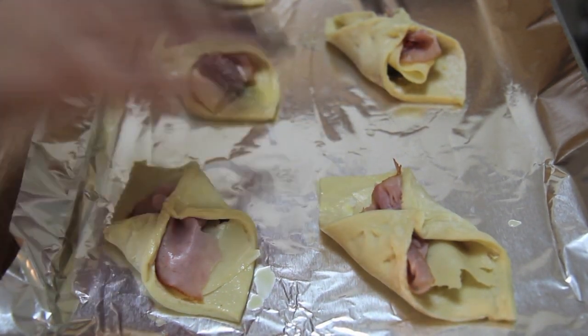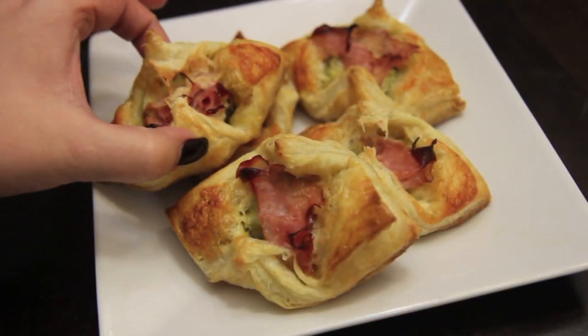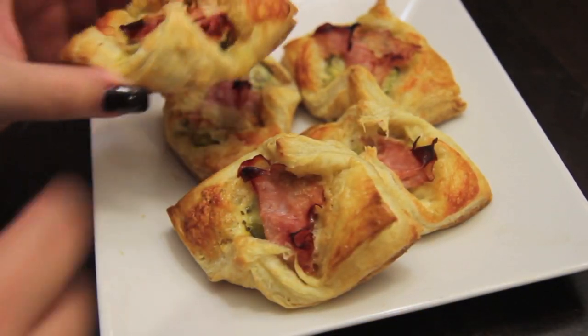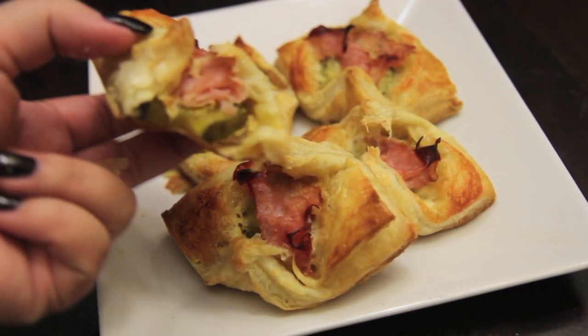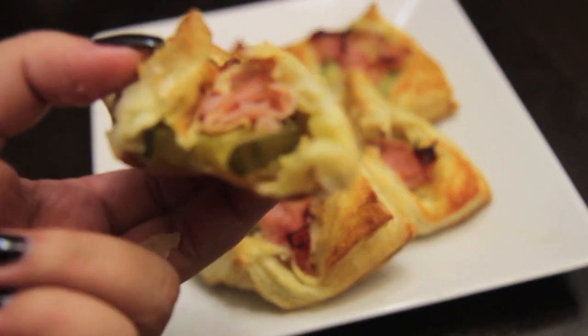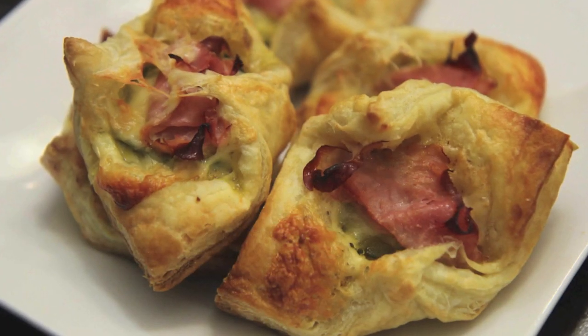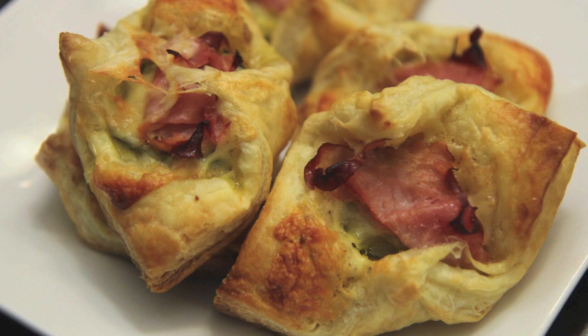Make sure to brush the egg wash all over the puff pastry, then place these in a preheated oven at 400 degrees for about 18 minutes. These are super flaky and delicious, perfect for a get-together. You definitely don't need a recipe for this, but I'll post it down below just in case. Definitely make these — they were so good. Let me know if you do, and thank you all so much for watching.